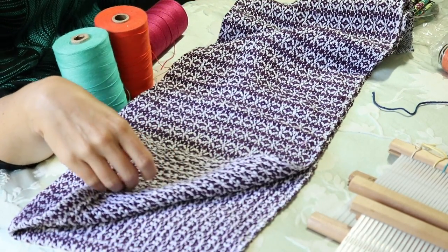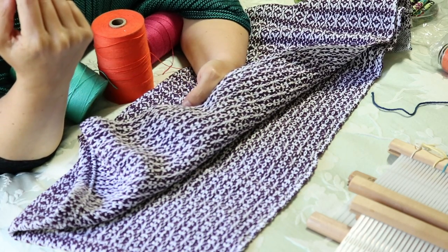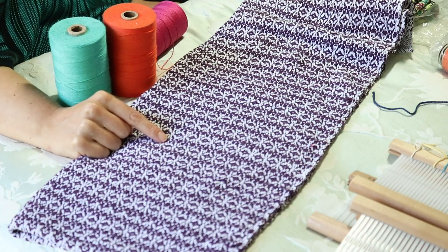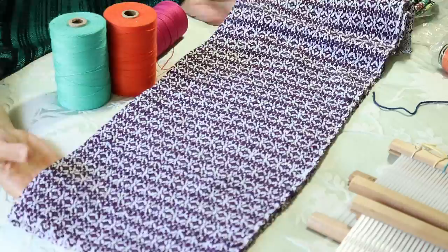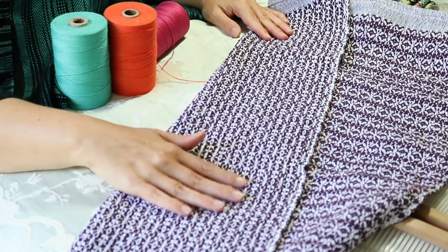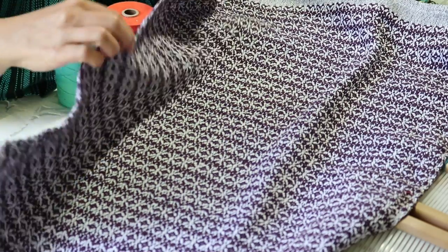This is another example using 8/2 cotton — an eight-shaft pattern. In hindsight it's not the best pattern for a kitchen towel because it has longer floats, which aren't desirable in the kitchen. For this one I used 8/2 cotton in the warp and a slightly thicker fingering-weight cotton in a dark purple for the weft, which made the pattern stand out more. It might work better as a table runner — something that won't get bashed about as much.